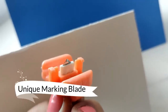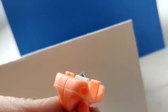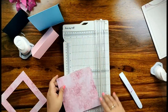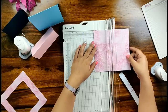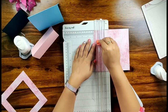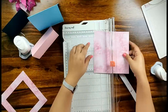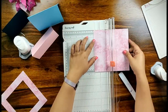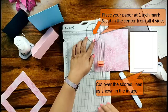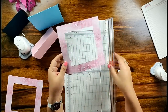Moving over to the next feature of the DressMyCraft paper trimmer — its unique marking blade. The blade is triangular in shape and it cuts the paper from the side of the blade, not from the center. This unique shape allows us to make windows in the center of the paper. I have taken a 6x6 inch pattern paper from DressMyCraft's Magical Unicorn paper collection, keeping the paper at the 1-inch mark and cutting right in the center from all 4 sides to make a window. You can use these windows as photo frames on your scrapbooking layout, mini albums, or create them on cards. My window is coming out pretty well and it is ready to use on my mini album.